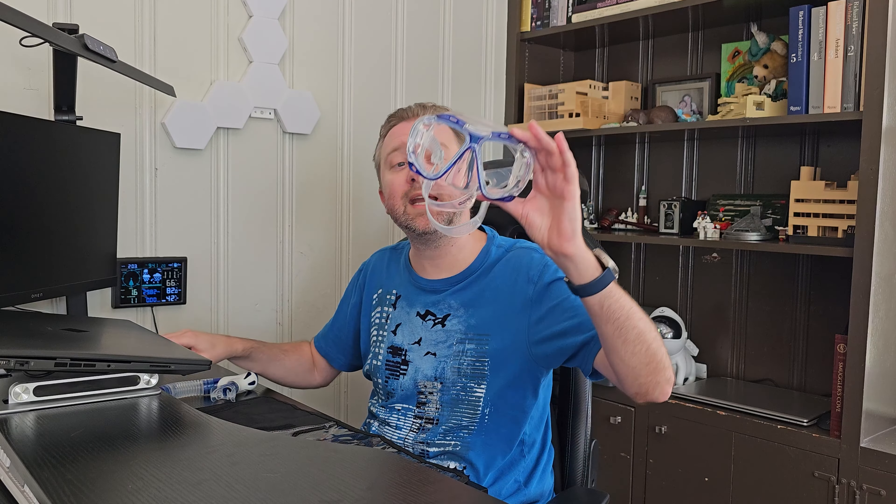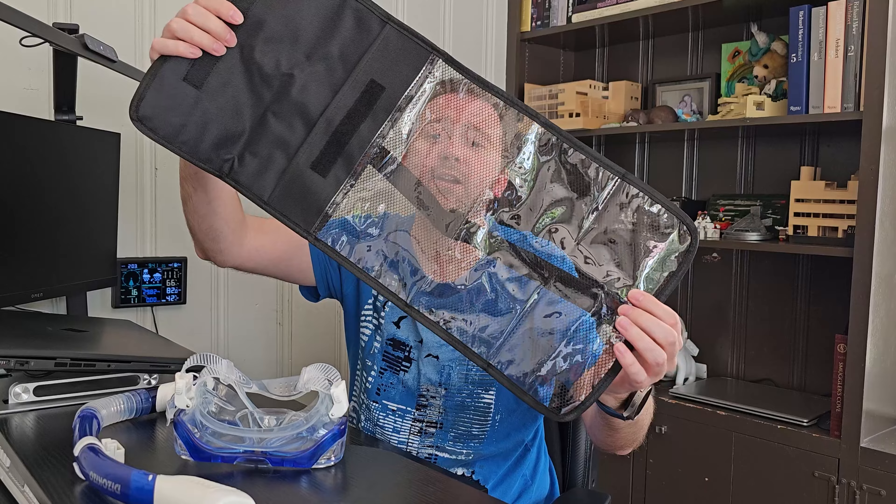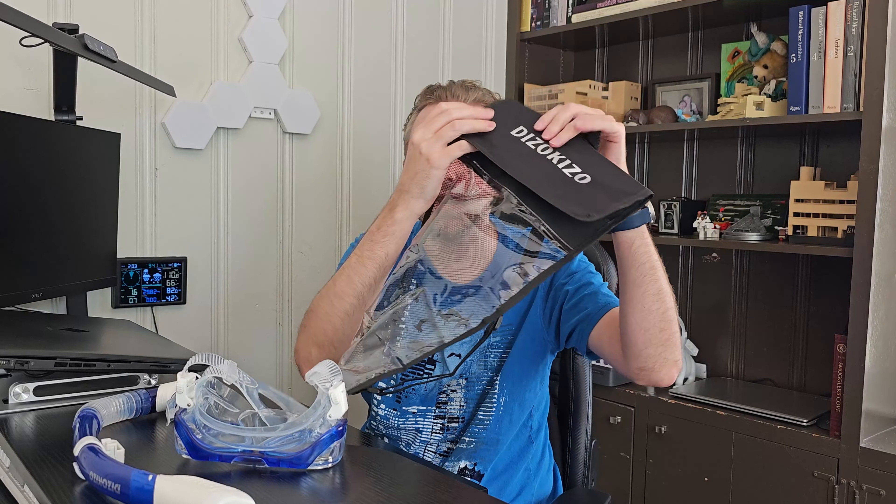So once you open it up, you are of course going to get the mask and the breathing apparatus, and then you are also going to get a nice little mesh storage bag here to keep everything tucked away when you're not utilizing it. It's got a clear plastic on the front and a mesh on the back, so that way it keeps everything nice and dry.